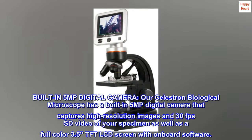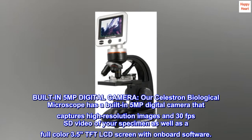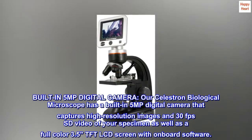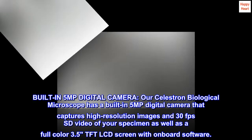Our Celestron Biological Microscope has a built-in 5MP digital camera that captures high-resolution images and 30 frames per second SD video of your specimen, as well as a full-color 3.5-inch TFT LCD screen with onboard software.